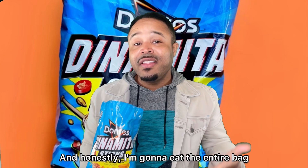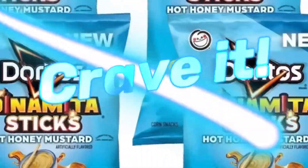And honestly, I'm going to eat the entire bag, okay? It's a Crave-It. Yummy, yummy, yummy, yummy.